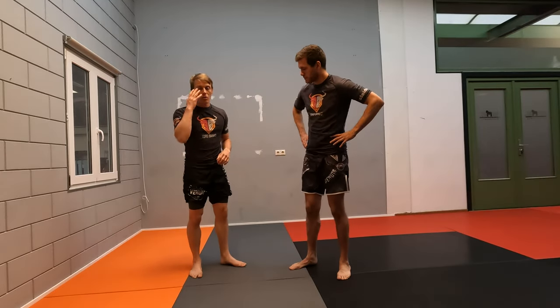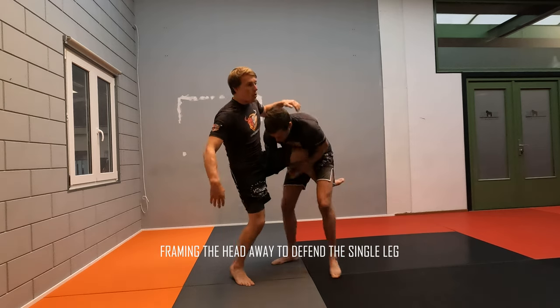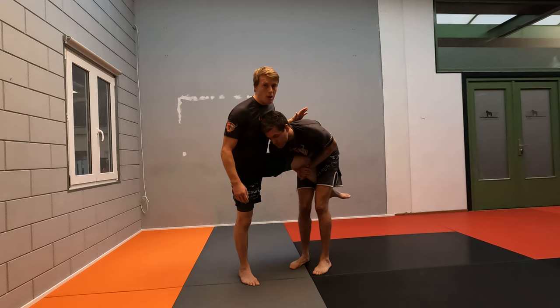Today we're going to take a look at how to defend against single leg takedowns. Let's say my opponent has shot in for a single leg and he has his head outside. If I wait for too long here, I will get dumped down.